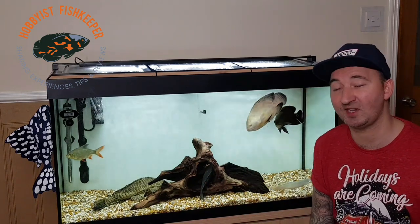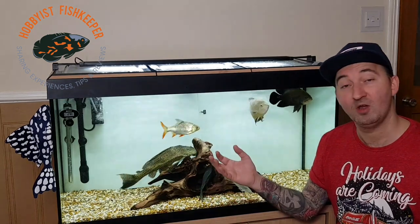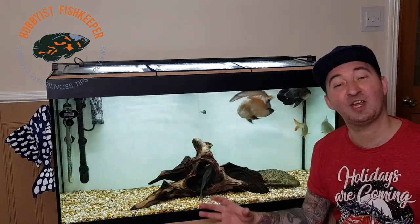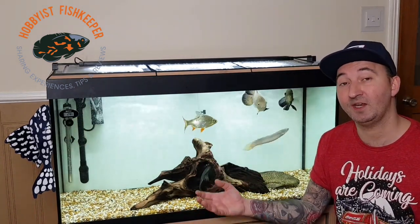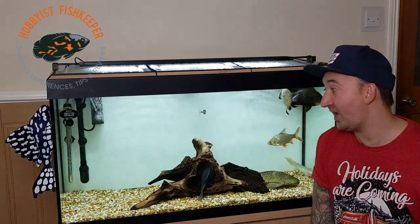Obviously this isn't a planted tank, so I think your greens and red plants would pop against it. But I wouldn't recommend it, and that's not what we're going to be painting today — we're going to be painting a blue colour, as you'll see upstairs in a second.